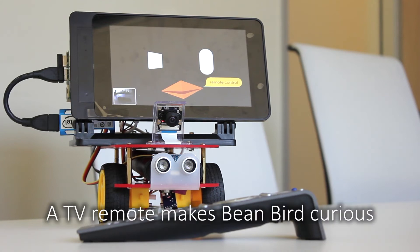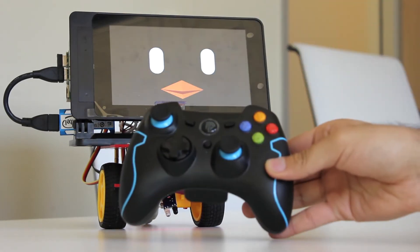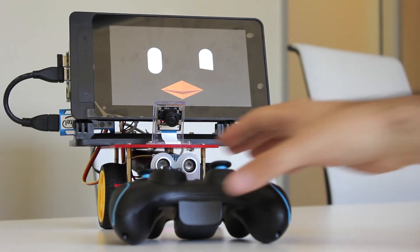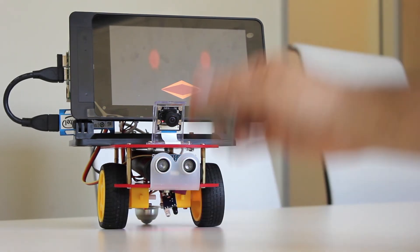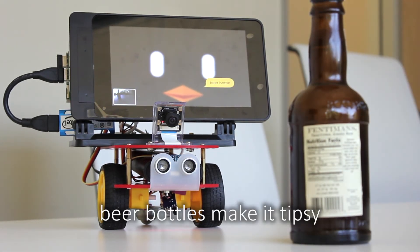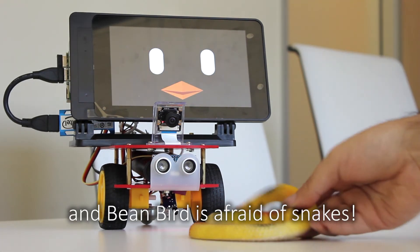A TV remote makes BeanBird curious. A joystick makes it a little bit nervous. Toy frogs should be hunted. Beer bottles make it tipsy. And BeanBird is afraid of snakes.